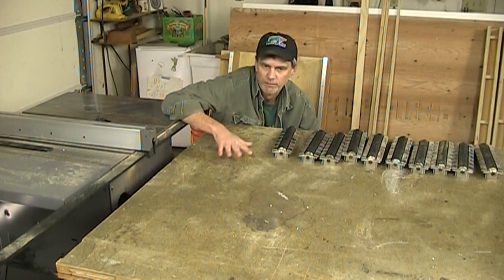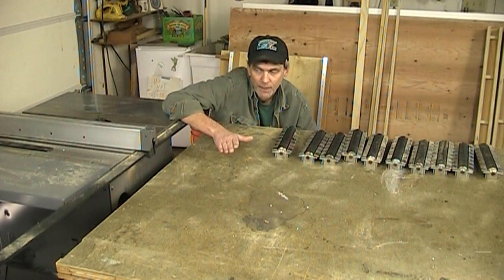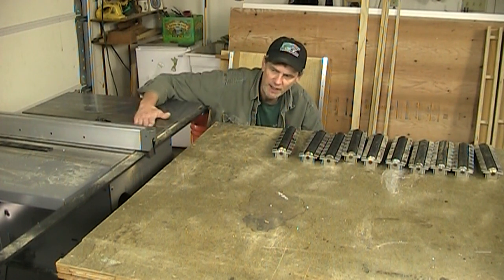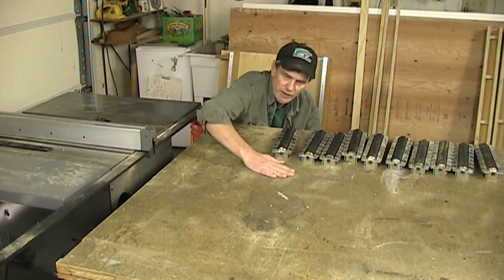I built this workbench many years ago to be the same height as my table saw, but my new table saw is a good four or five inches taller than the old one. So it doesn't provide any support for wood as it goes out — especially large sheet goods will just sag down.